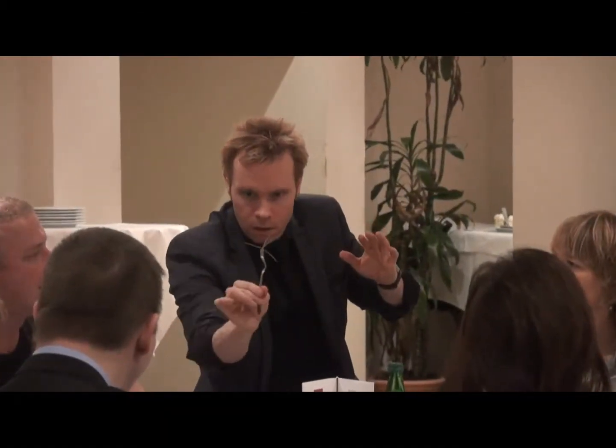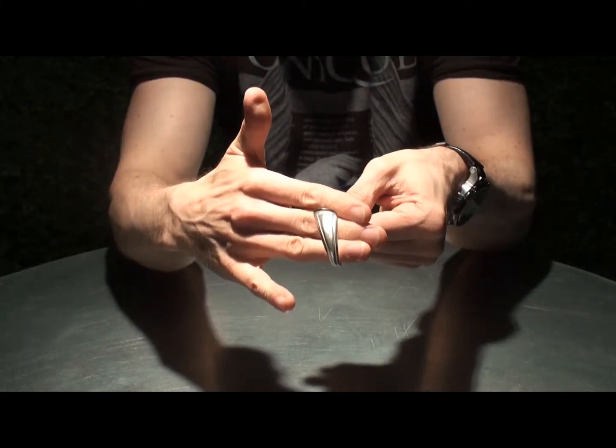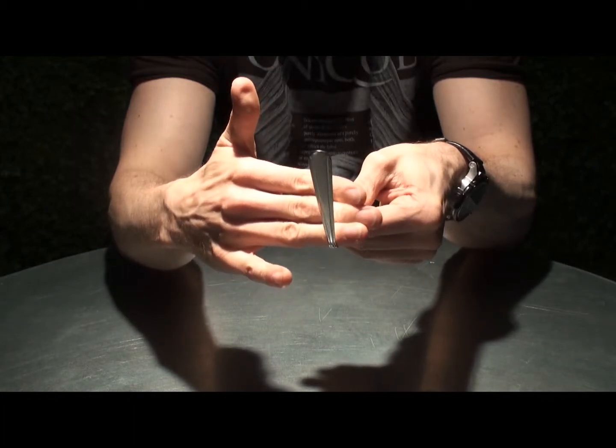Hi, I'm David Penn from WizardFX Productions and these are Liquid Forks. If you're into metal bending, you will know that there's been a serious shortage of the perfect fork for metal bending, whether you're influenced by the work of Streebler, D Christopher, or Banachek — perhaps even myself. These have been very, very difficult to get hold of.